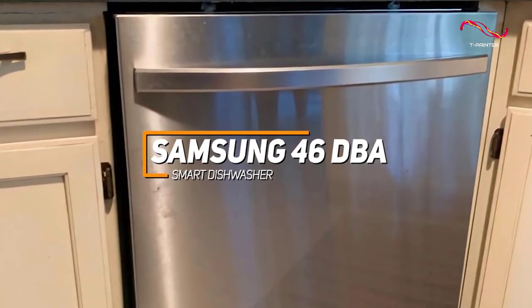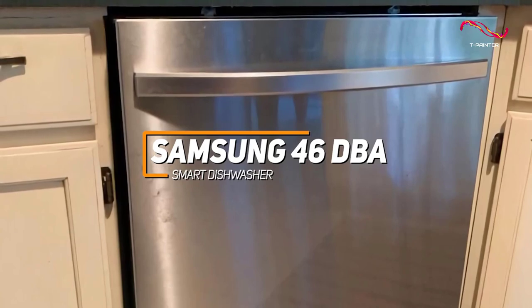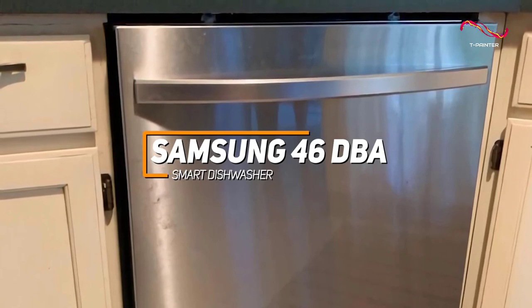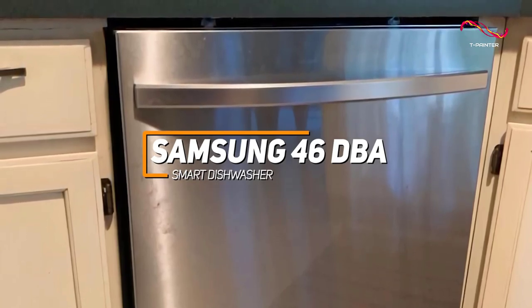The Samsung 46DBA Smart Dishwasher is a standout appliance known for its whisper-quiet operation at 46 decibels, smart connectivity for remote control, and water wall technology that ensures thorough and consistent cleaning. With adjustable racks, efficient energy usage, and a modern design,